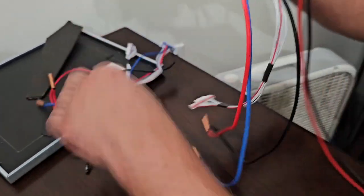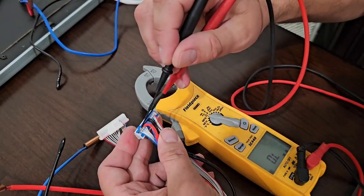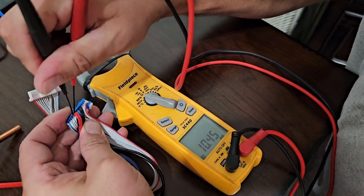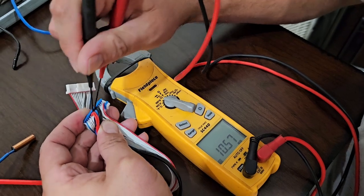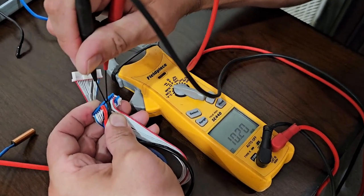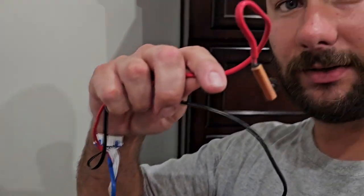Now these are the new sensors. Let's measure the resistance of all three and see if we get a good consistent reading. Red: 10. Blue: 10. Black, which is the air sensor: 10. All three read 10 — these are good. The old one was bad, reading 0.7.